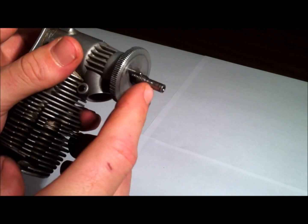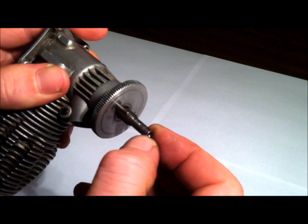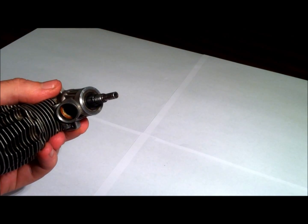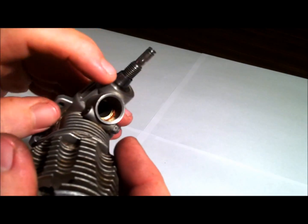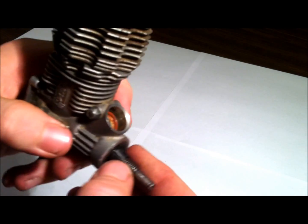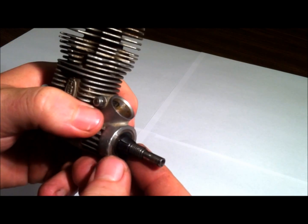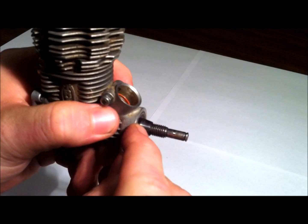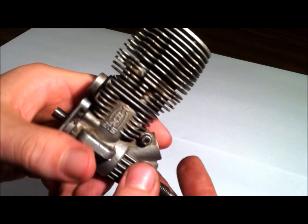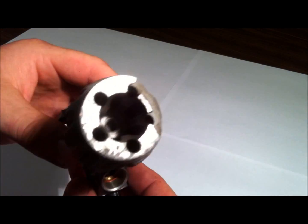Because otherwise you will mess the end of the shaft up here. And if you do that, then your bearings won't slide on correctly. And if that happens, you probably have to get some sandpaper or maybe a little Dremel and be very careful — you don't want that happening. Then I got to this point here and it's a little collar. That's pretty much what you do with that. You could get a little screwdriver and open it up there a little bit and slide it off. I didn't have a small enough screwdriver at the time, so I'll show you what I did — it's pretty much the same thing as taking the flywheel off.